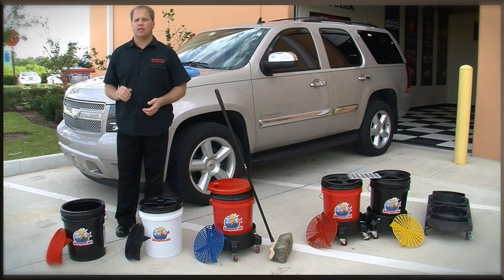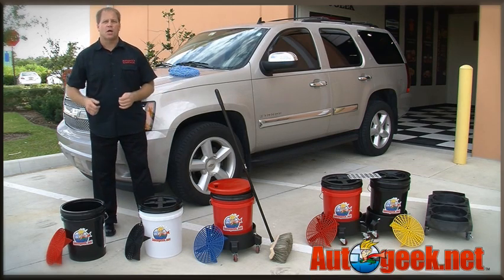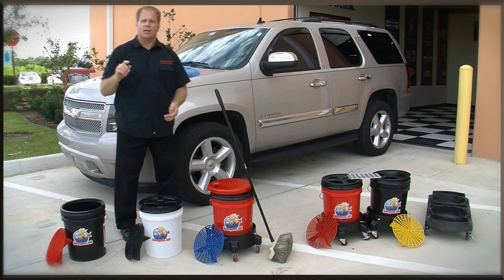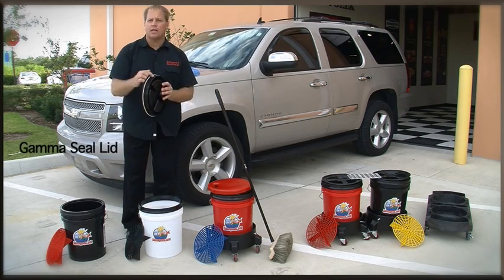Starting at this level will enable you to wash your car more safely and prevent swirls and scratches. Our next package is a professional quality 5-gallon bucket with the grit guard insert, and this package also includes the lid with the watertight seal.